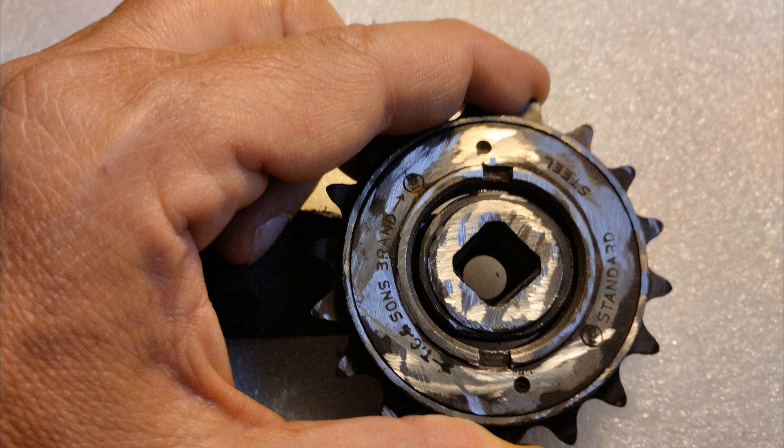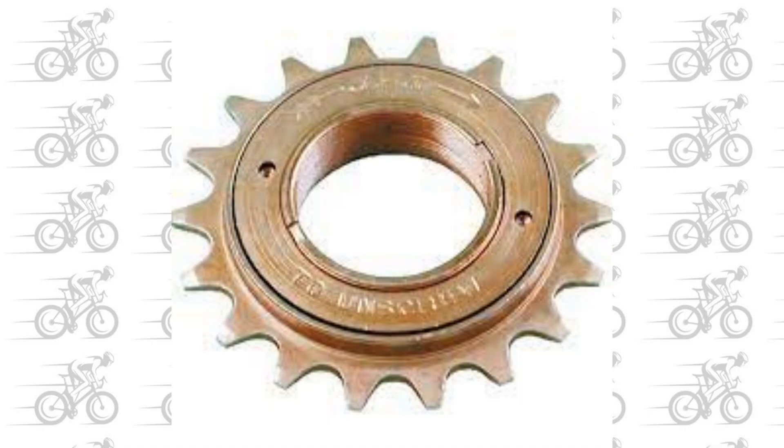Freewheel sprockets are generally yellow, which means they are nickel-plated. Since I used an electrode welding machine, I remind you that stainless steel electrodes have difficulty attaching to a nickel-plated surface. Therefore, before proceeding with welding, I used the grinder to eliminate the nickel layer, leaving the metal uncovered in order to facilitate the welding.